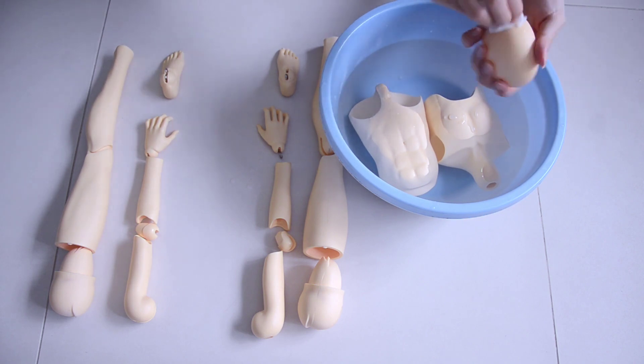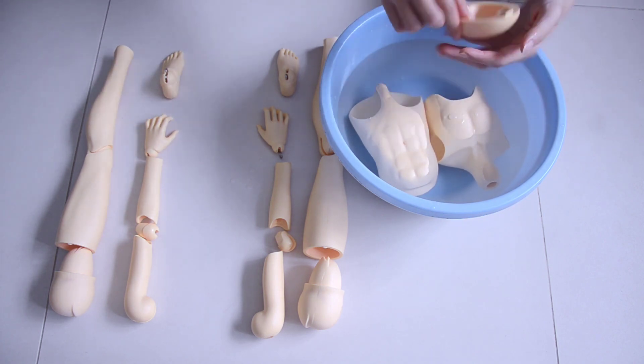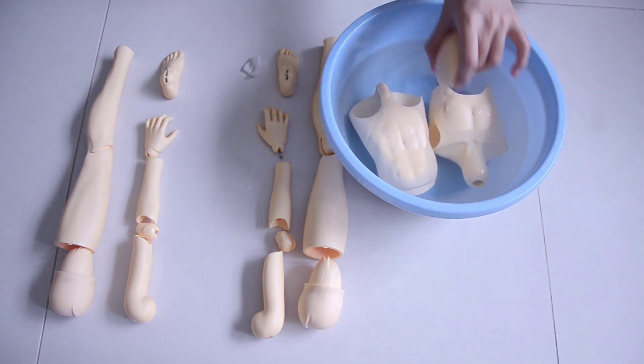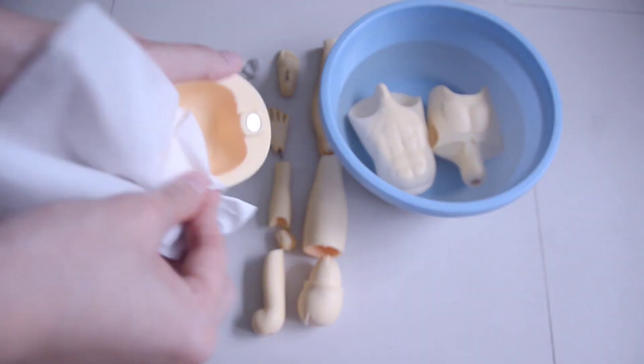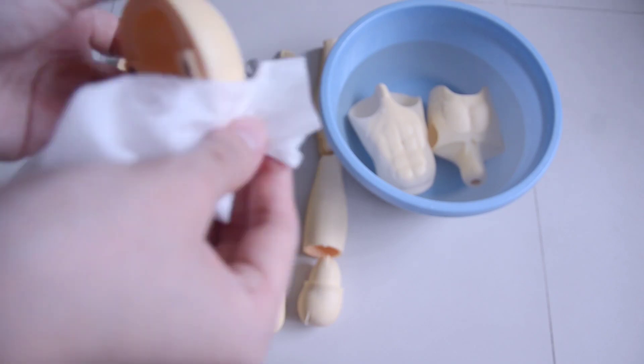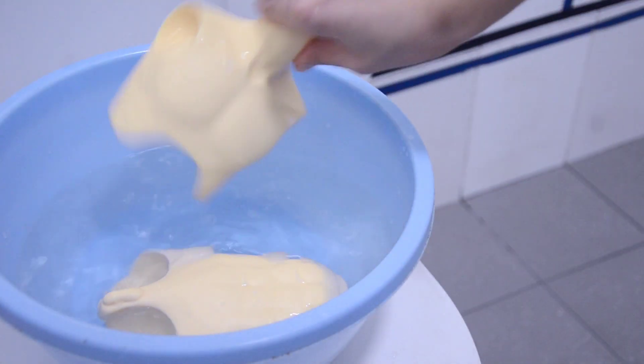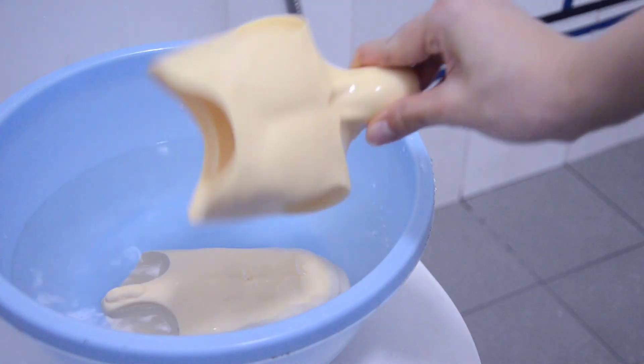If you wash any parts that have metal — like the head cap which has magnets — I would advise you to dry them quickly so that they don't get rusty. A few of my doll's head cap magnets have gotten rusty, so that's not very fun.